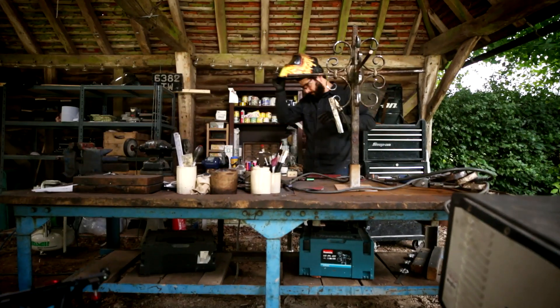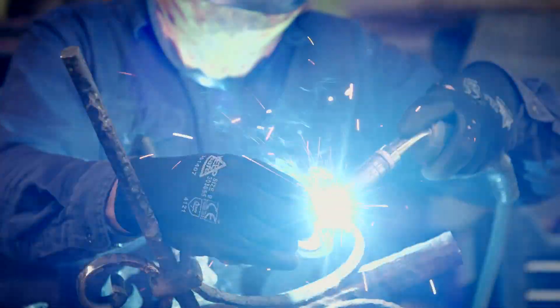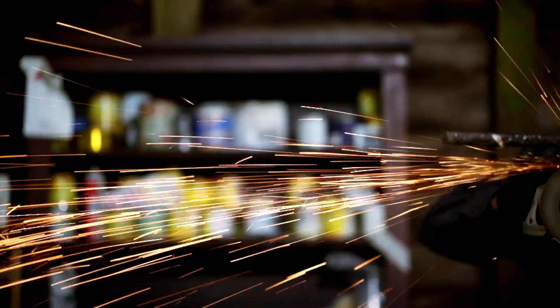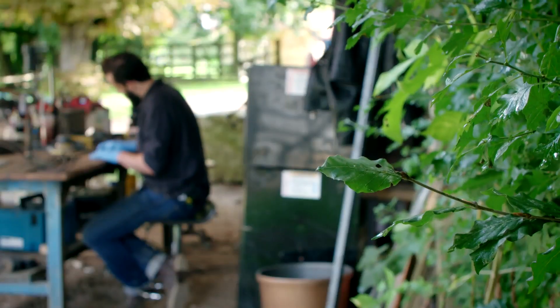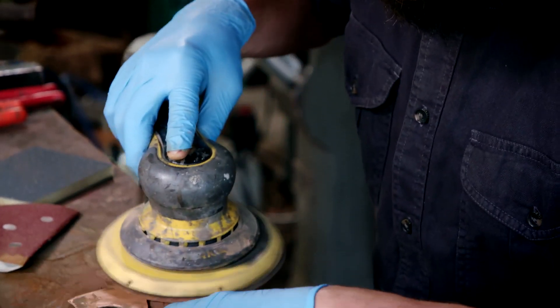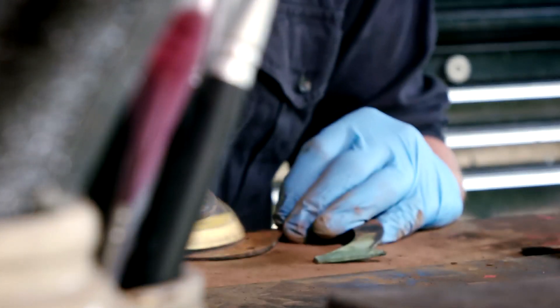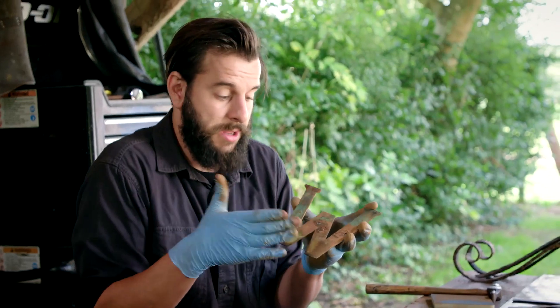Dom can now begin rebuilding the weather vane, welding on his newly forged scrolls. With the steel sections now intact, Dom can begin cleaning up the copper elements of the vane, hidden under 100 years of tarnish. They've got this beautiful patina with all this verdigris on it, which is like an oxidization — a natural thing that occurs with copper when it's exposed to the elements.